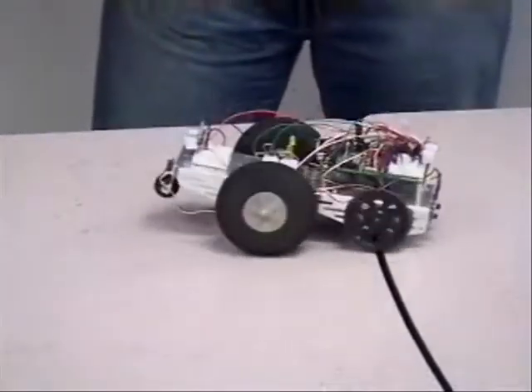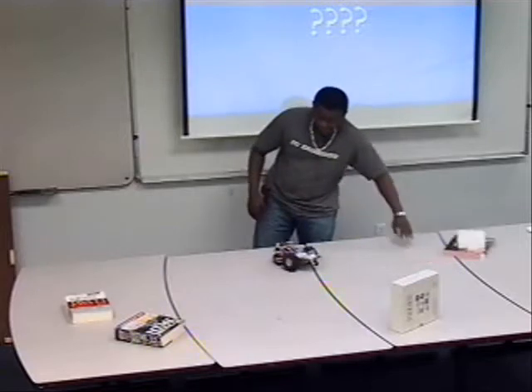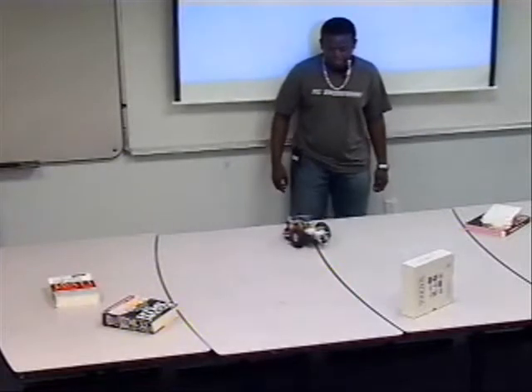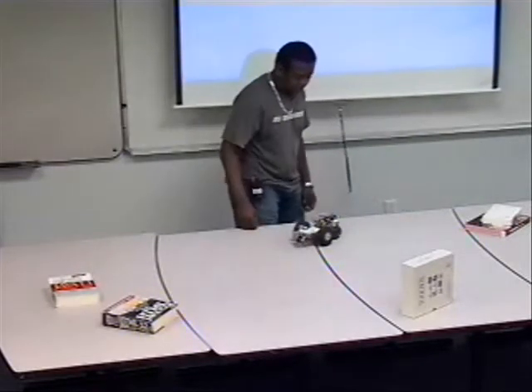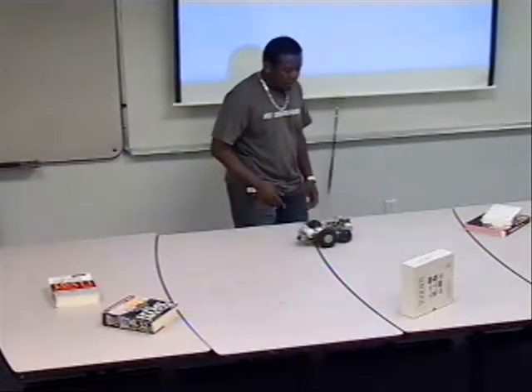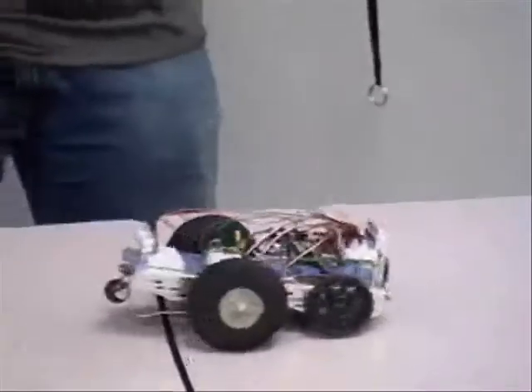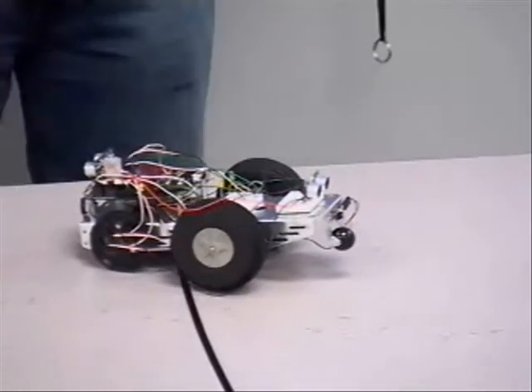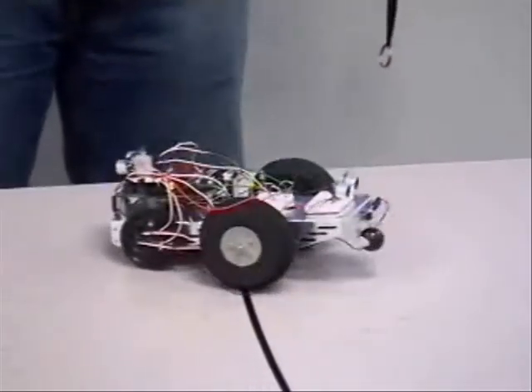It sees obstacles. Basically, what it's doing is that I put the calibration on the sensors really high, so it's seeing a lot of objects around, so it's just turning around.